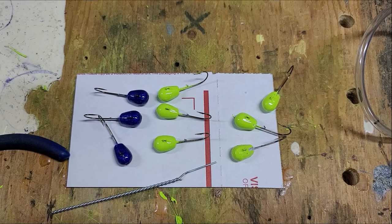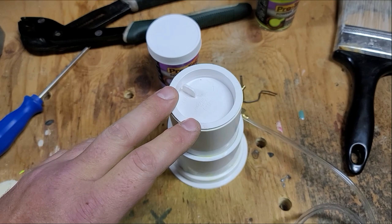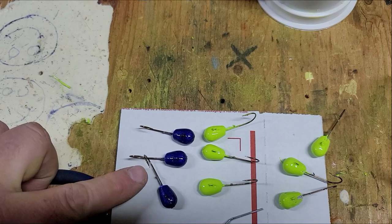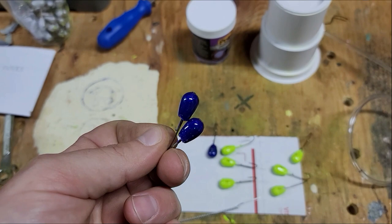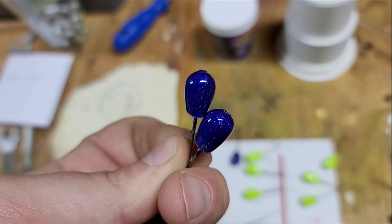With the unit, whoever made it on eBay also gave me these little caps so I can keep my powder in there. This one has a June bug color in it right now — June bug, with a lot of different flake in it. It's a nice purple — really like that color. And then this one is a chartreuse, just a regular chartreuse. Nothing too fancy there.